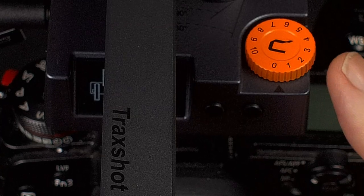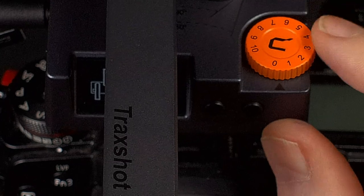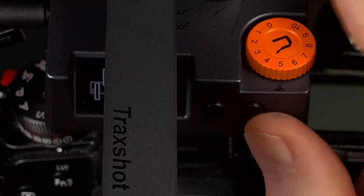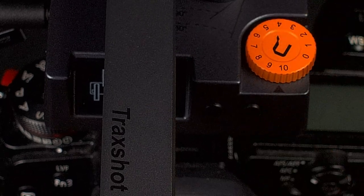The big orange wheel is for adjusting the volume of the microphone. Right now I have it set at zero, and you can go all the way up to 10. That's the output of the microphone going to your device. I don't know how long the actual built-in lithium battery will last because they don't give the rating of the battery, but it has never run out on me during any of my shoots. I just find if I charge it at night, it's ready for the next day.